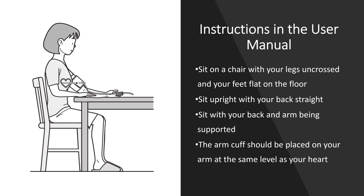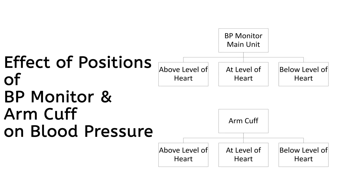This video is about the fourth point mentioned here. We will analyze the effect of BP monitor and arm cuff level change on blood pressure level of the user.